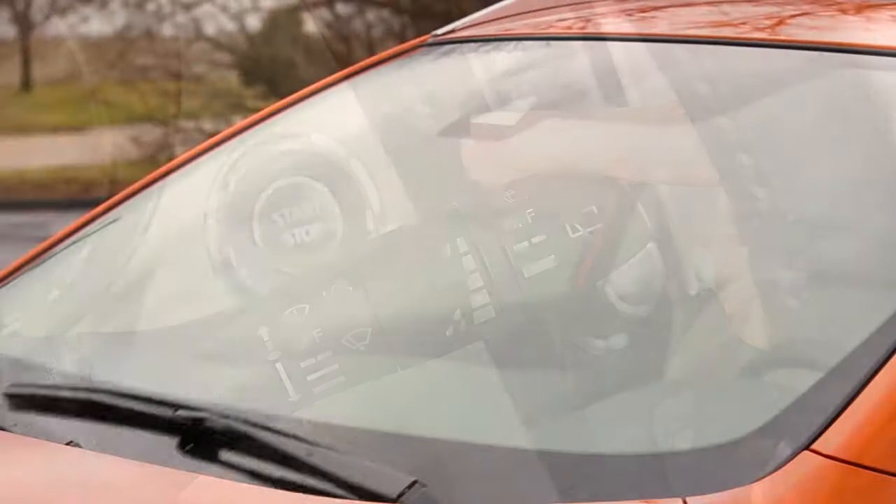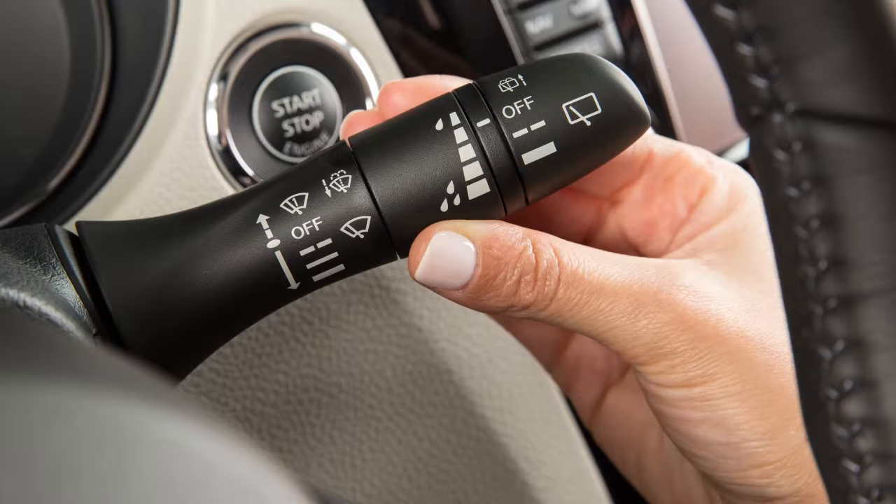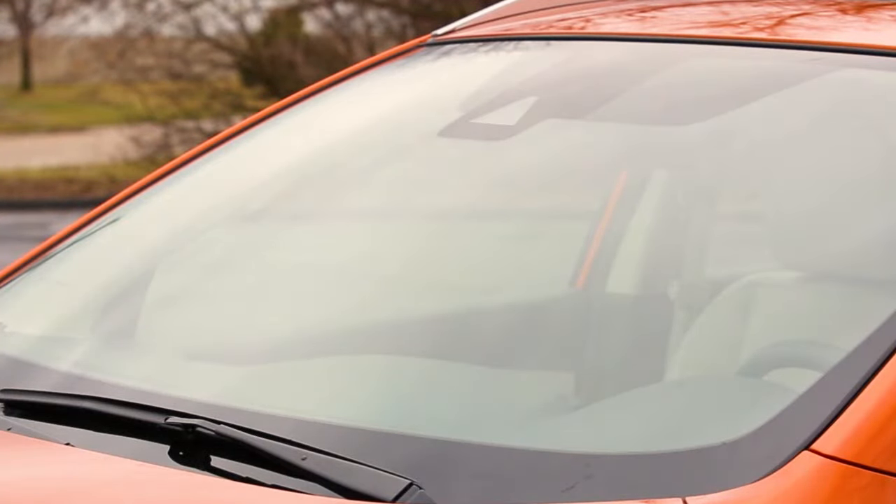Push the lever down to the first stop for intermittent operation. To increase or decrease the wiper speed, rotate this ring. Intermittent operating speeds vary according to your vehicle speed.